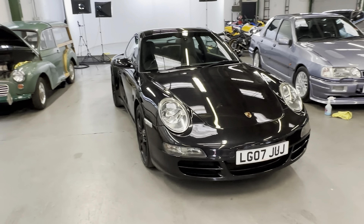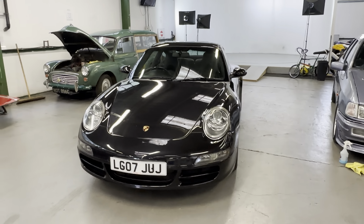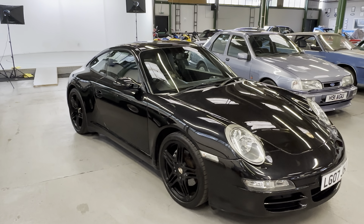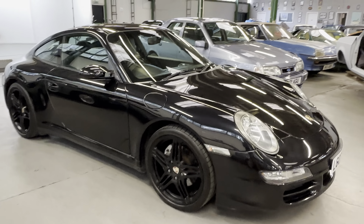2007 Porsche 911 996-shape Carrera 4S, the 3.6 litre naturally aspirated four-wheel drive 911. We'll start by having a look at the bodywork, then we'll do the interior, and then we'll get it fired up. As you can see it's finished in metallic black with a black interior.